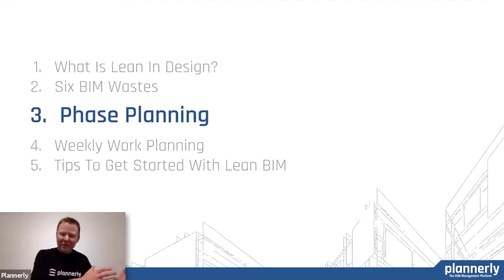We've talked about generally what lean is in design and some of the waste that we want to attack. Now we'll start to talk about phase planning and weekly work planning — two techniques that we can use to really drill into and understand how we can help the customer and make that process a lot leaner.